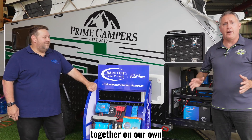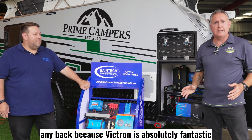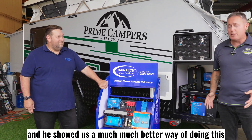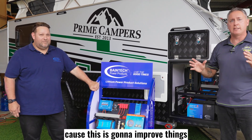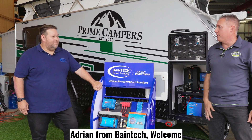We've been putting all this stuff together on our own and putting it all in here, and we haven't had any back because Victron is absolutely fantastic. But we had this guy come in — his name's Adrian from Baintech — and he showed us a much, much better way of doing this. We are absolutely stoked because this is going to improve the speed of getting this done and the ease of everything for our customers. I just want to introduce you to Adrian from Baintech.